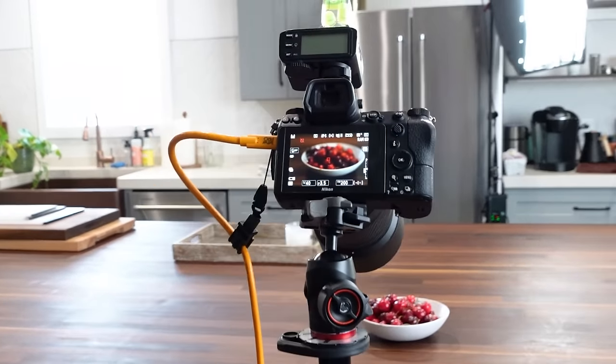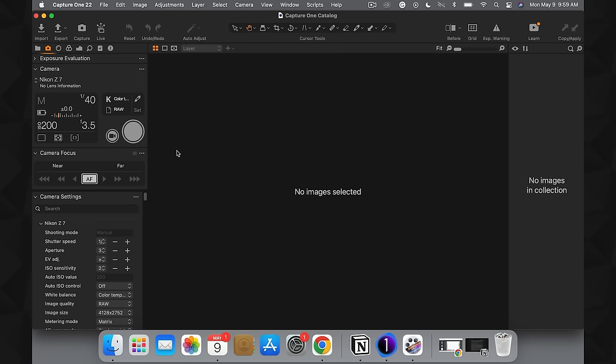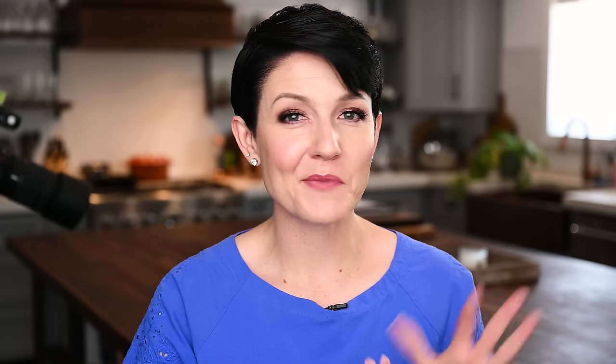Let me show you what I mean in practical terms. I'll go ahead and take my tethering cable and plug it into the computer — I've got this connected to a camera right behind me that's looking at a bowl of cherries. When I plugged it in, all of a sudden it recognized the camera information as well as all the different camera settings. And if I hit the start live view button, all of a sudden we can see that bowl of cherries.